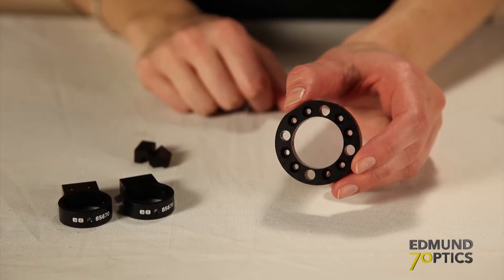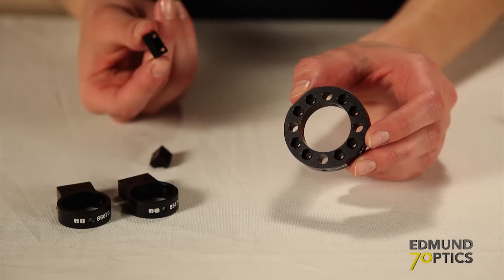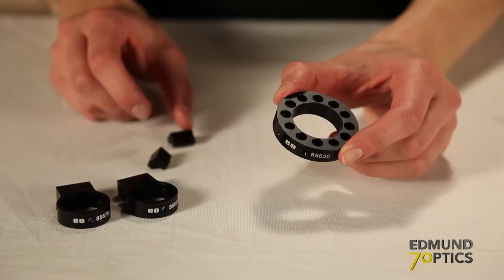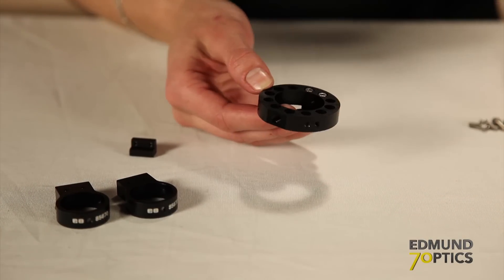Next, we'll add the second standard cage plate to the swivel adapters. This time, we'll use the angle brackets. First, attach the angle bracket to the cage plate. Now, we can add the second angle bracket to the opposite side of the cage plate.